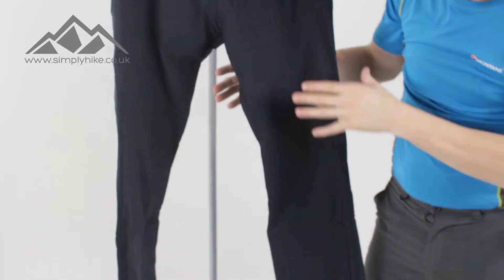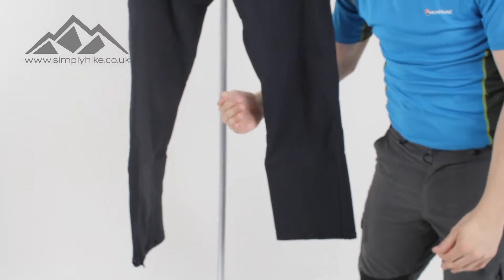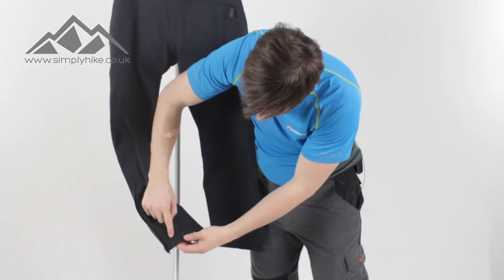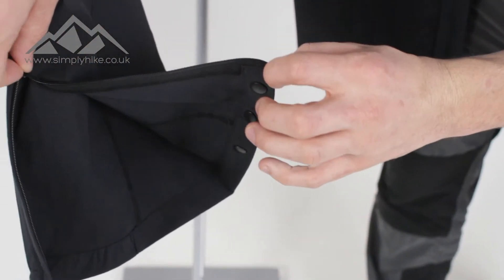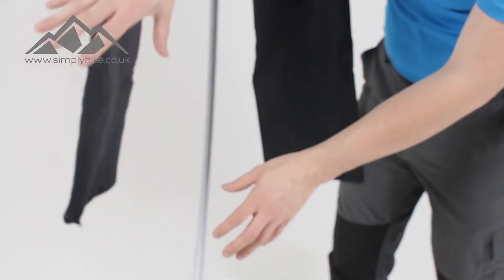At the back, the trousers don't just go straight down — they have a slight curve to them. That means they're ergonomically fitted, designed to move with you rather than against you. On the bottom you've got a popper system so you can tighten the trouser up around it. You also have a zip, so if you want to pop them over your boots, you can do so pretty easily.